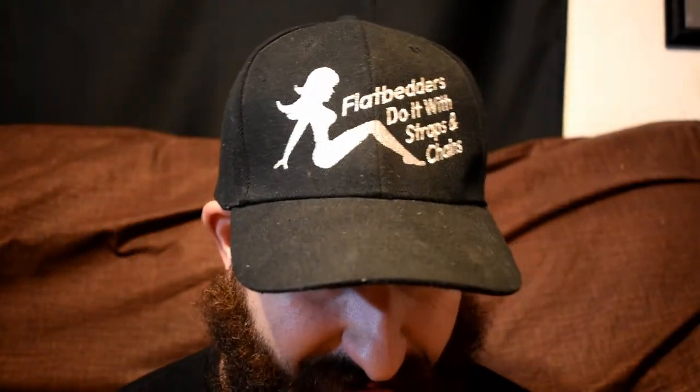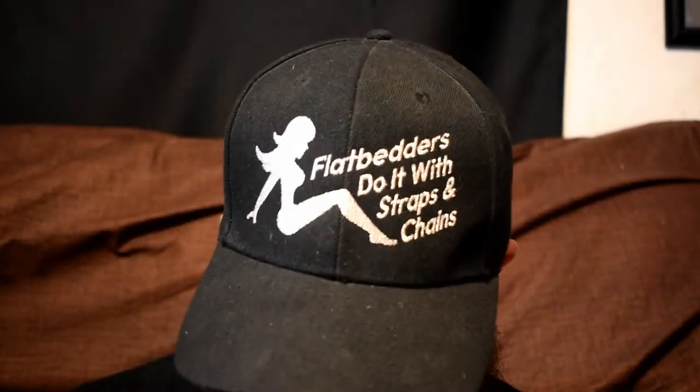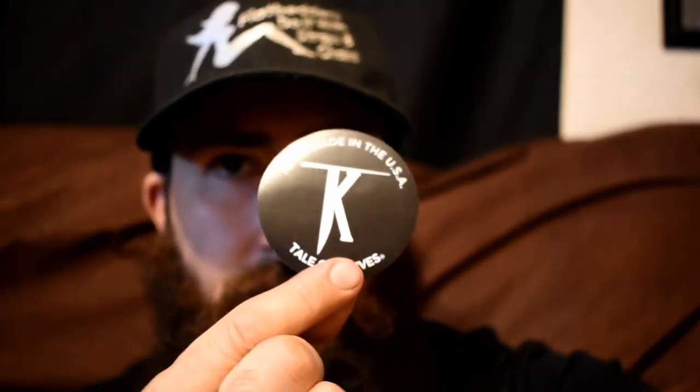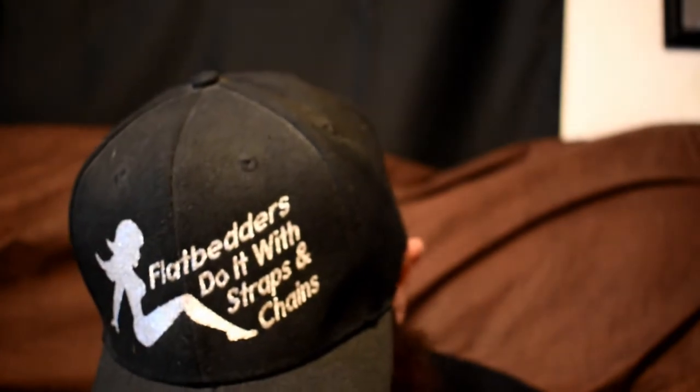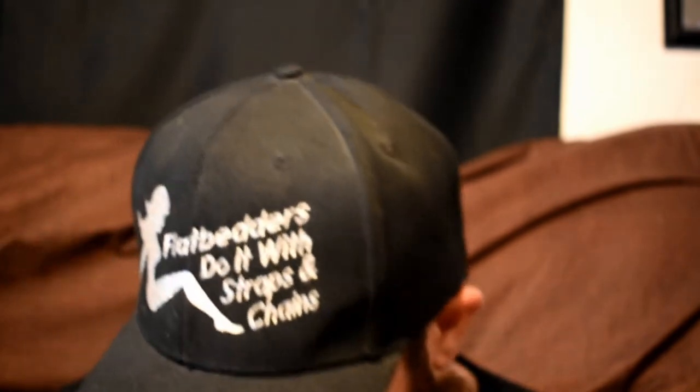This is the box it comes in. These are the contents. You get a little sticker — that's going in the EDC toolbox. I'll show you guys my little toolbox I use for some of my stuff I carry every day. And it comes in this little burlap sack.